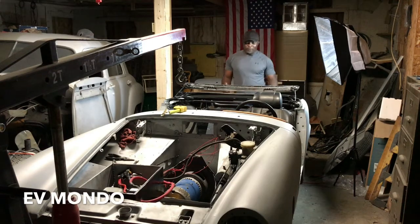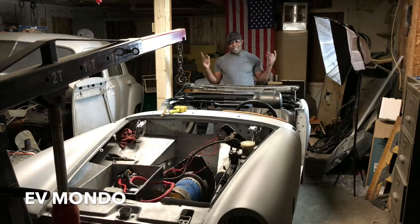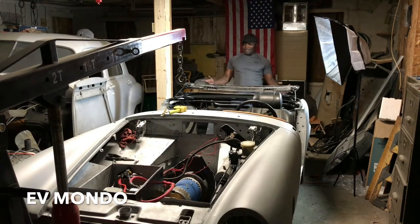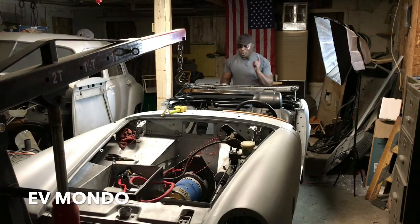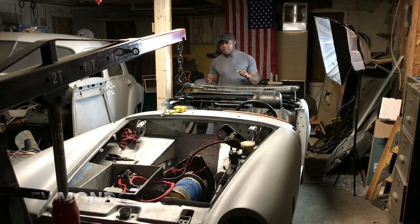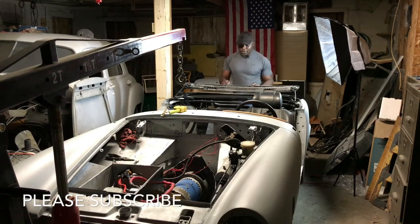Hello everyone, this is EV Mondo coming again with another episode in our 1979 MG Midget. Let's talk about MG Midget tonight. What are we going to talk about today? The batteries of our 1979 MG Midget installed on the car.